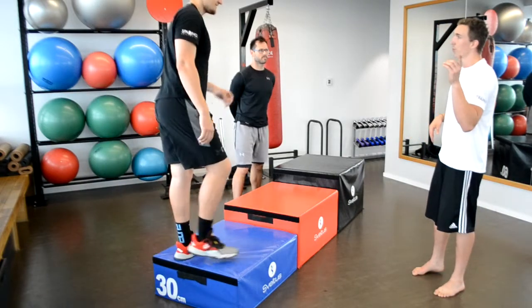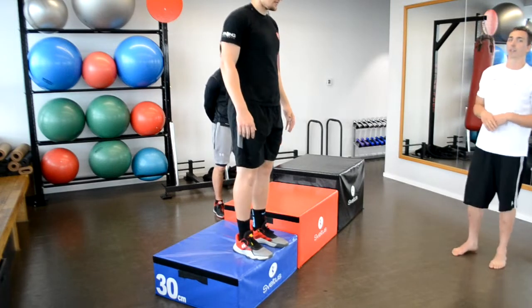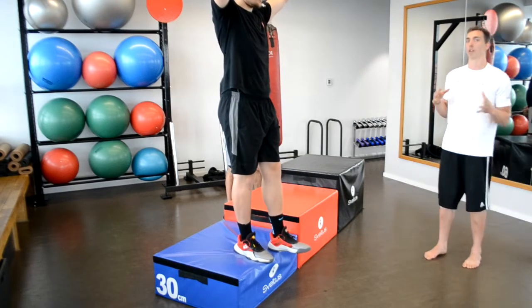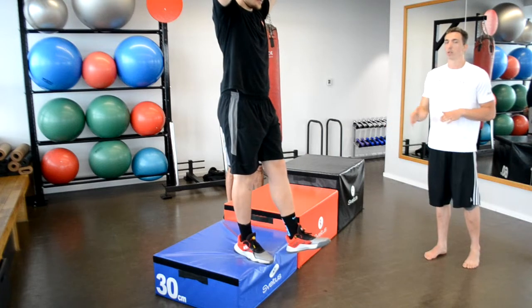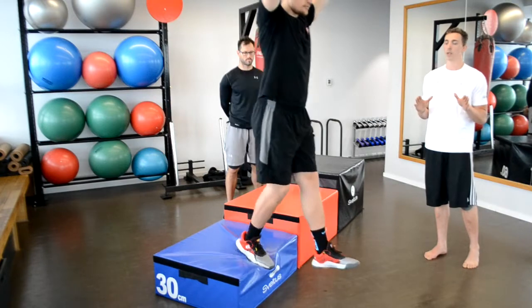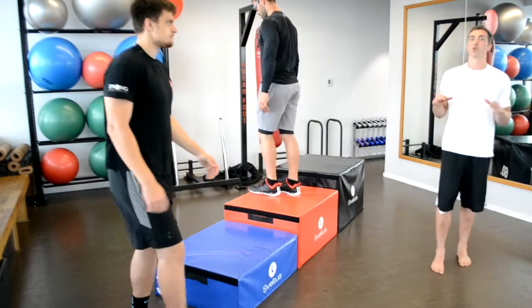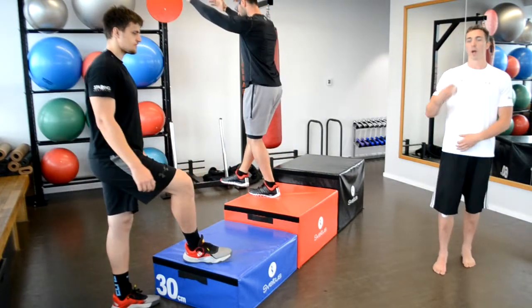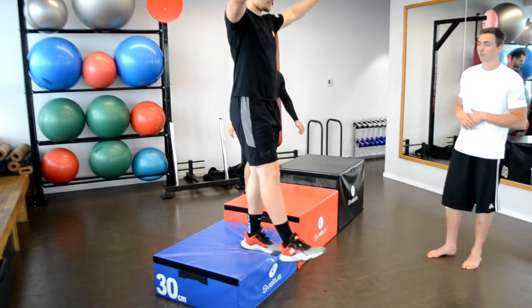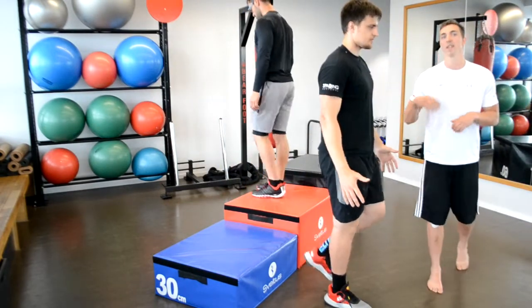Now let's get to another progression: jumping on one leg. First, we are just trying to step down to get as much comfort as we can and test how good we are. Make a step forward and get yourself down on one leg like this. As we can see the alignment is still the same as a single-leg deadlift or a split squat — we are trying to remain in the same line.